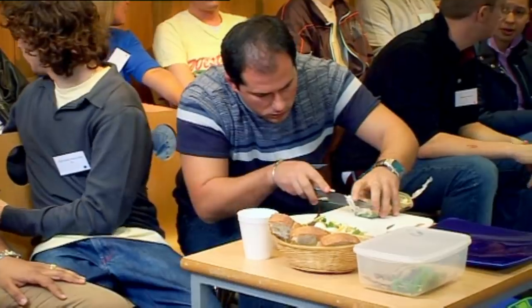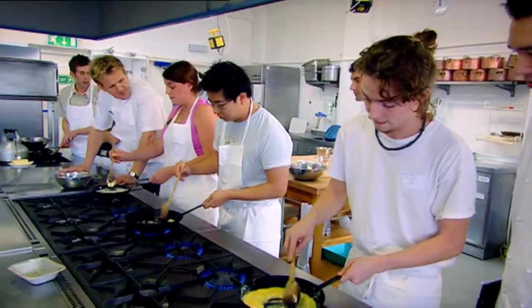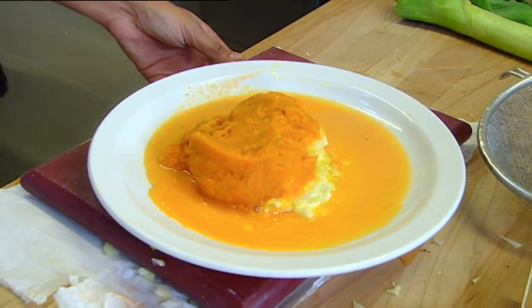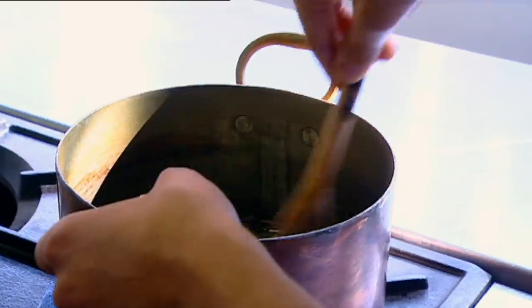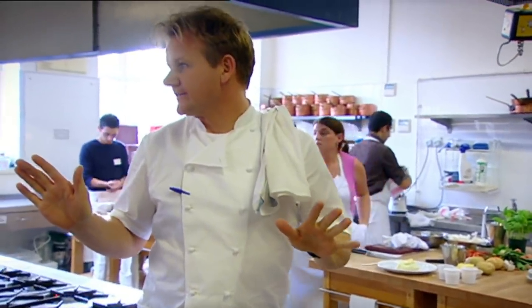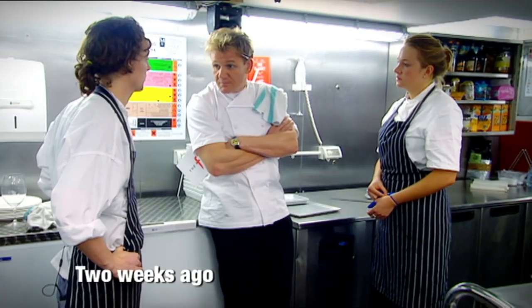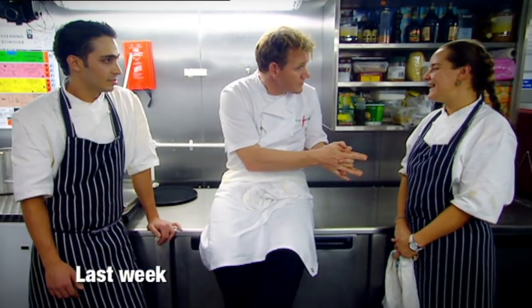Russell and Stosey are just two of over 1,000 people who applied to work in the F Word kitchen. I put the best 100 through a weekend of tests and challenges to find the 12 who would make it to the restaurant. Each week, two trainees compete head-to-head for a chance to win a job in one of my kitchens. Each week, someone has to go home.